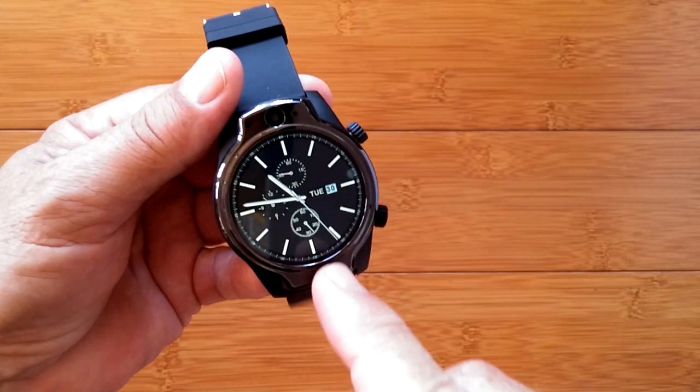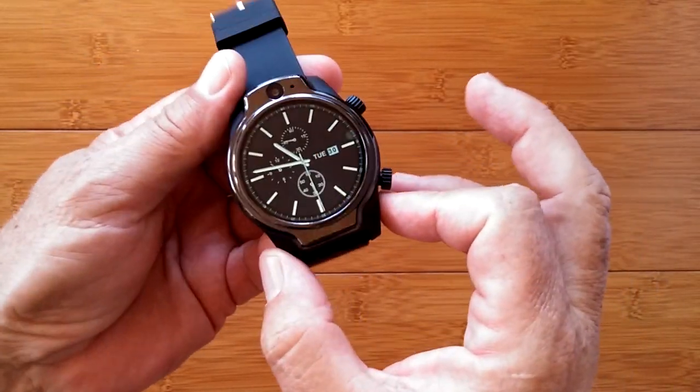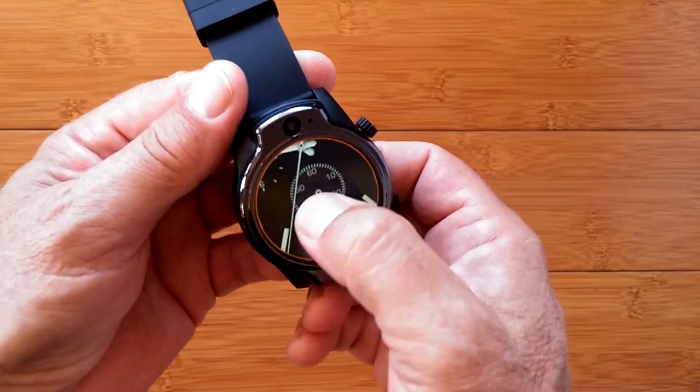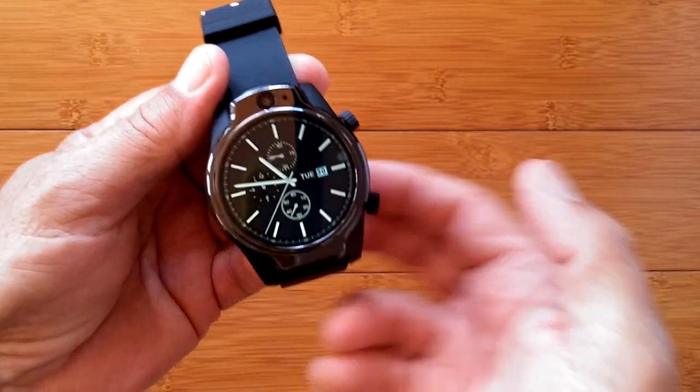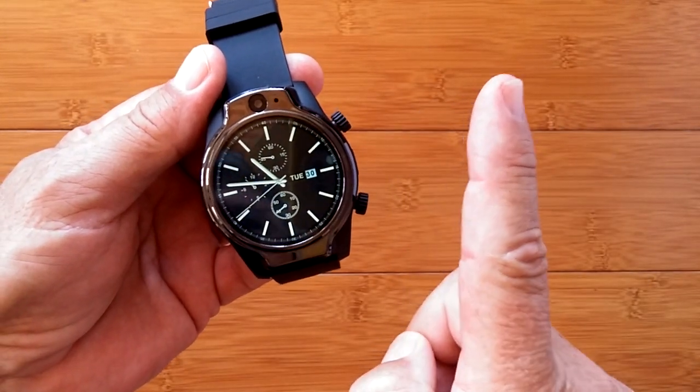You ever wish you could see all that small stuff on the face of an Android smartwatch? Like, wouldn't it be cool if you could triple tap and zoom in, or zoom back out again? It's built into your watch, but it's invisible to get to unless you know this trick.